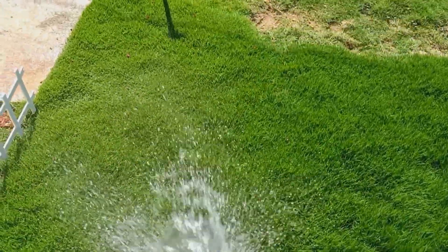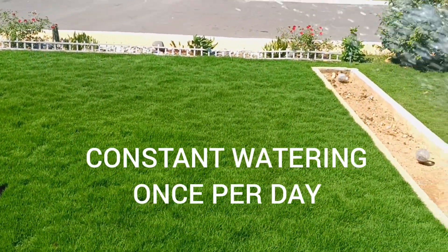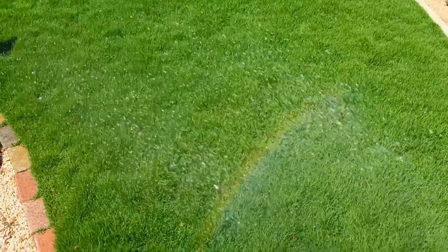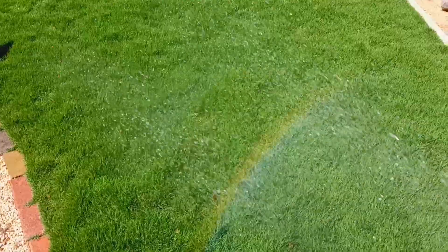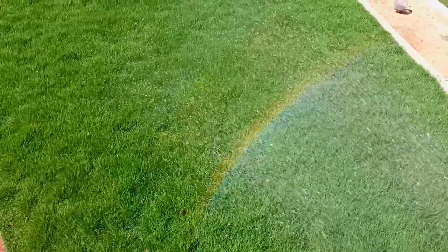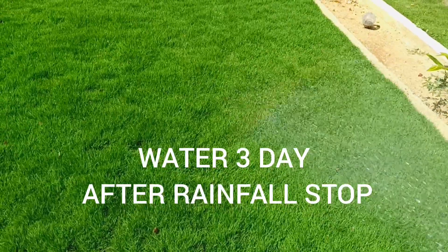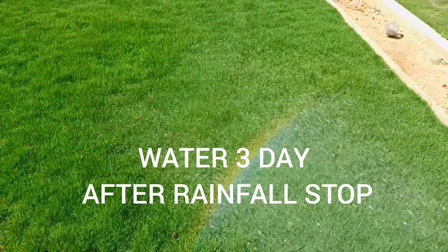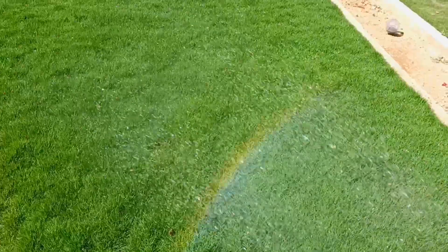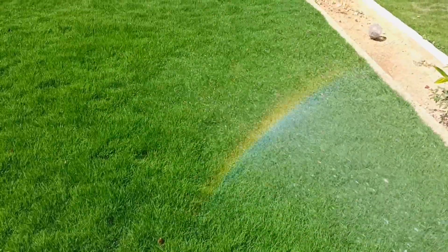Some people think they can rush the watering — you can't do that. You have to take time and water your grass properly. On average, without rainfall, I spend about six to eight thousand dollars watering my grass properly. I spend about half an hour just watering my grass because I want to do it right.